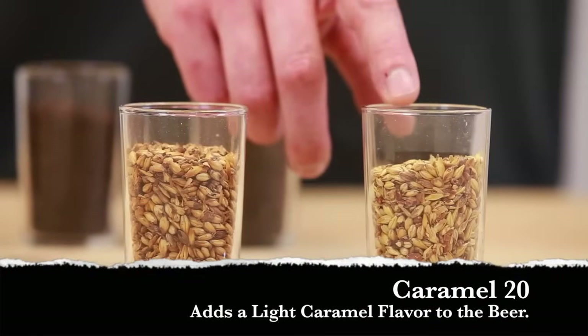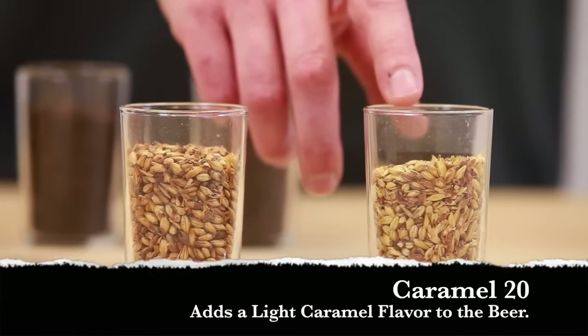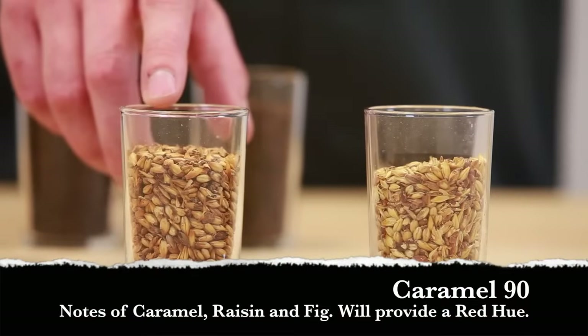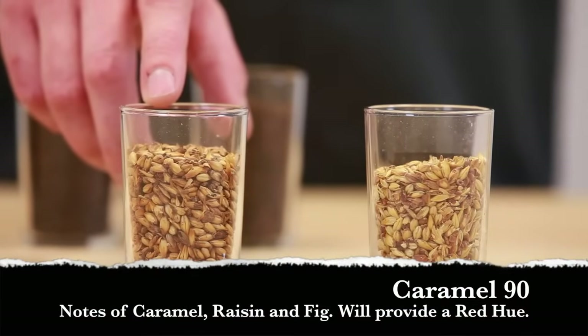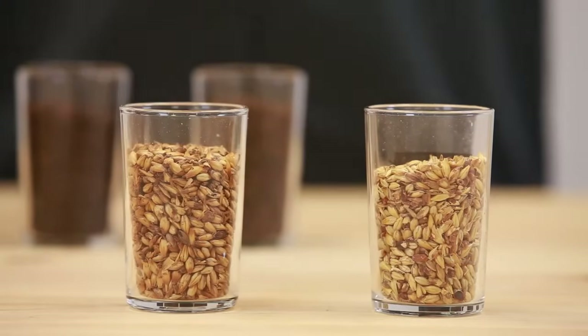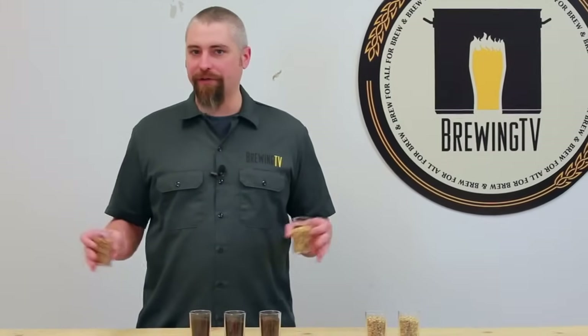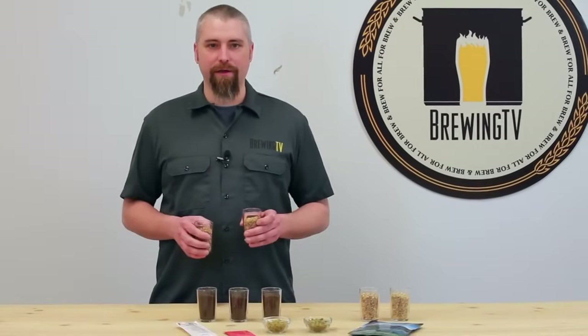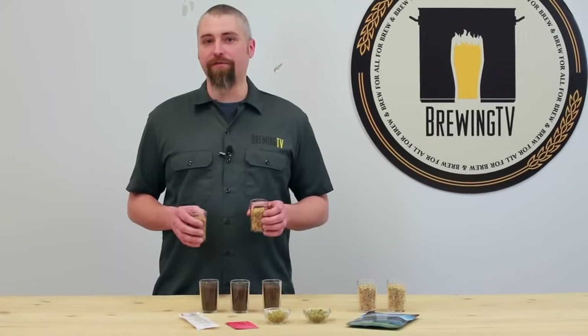Here we have some Caramel 20. This particular malt will lend a subtle light caramel flavor to the beer as well as some body. This darker one here is Caramel 90, and it can provide full caramel flavors, sometimes even notes of raisin and fig, as well as a reddish hue to the beer, and additional body. There are an incredible amount of caramel malts out there — anything from about 8 Lovibond going all the way up to about 200, and each one has its own flavor contribution.